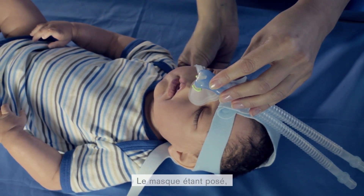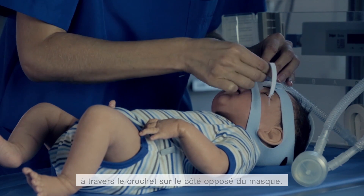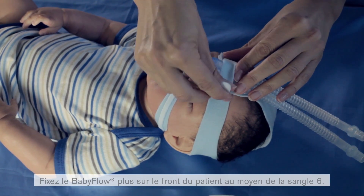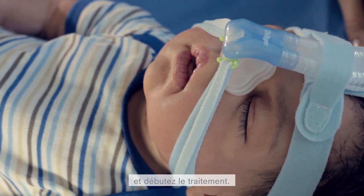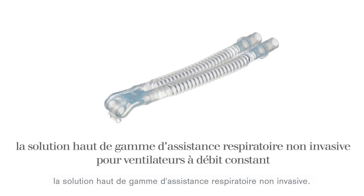Once the mask is set, thread strap 4 and then strap 5 through the clip on the opposite side of the mask. Secure the Baby Flow Plus safely on the patient's forehead by using strap 6. Connect the Baby Flow Plus to the breathing circuit and now therapy can begin. The Baby Flow Plus — a solution for superior non-invasive respiratory support.